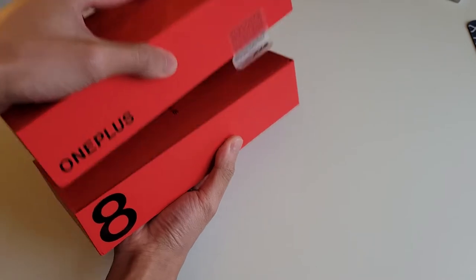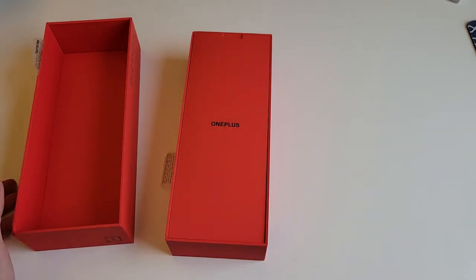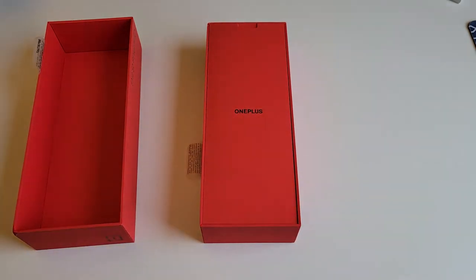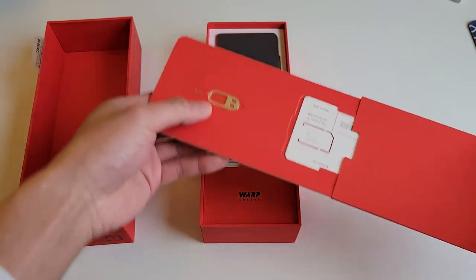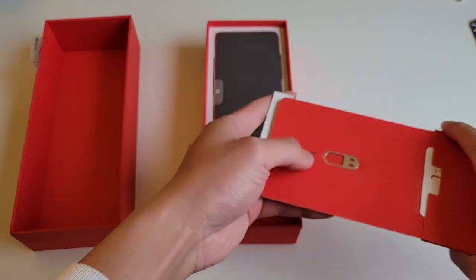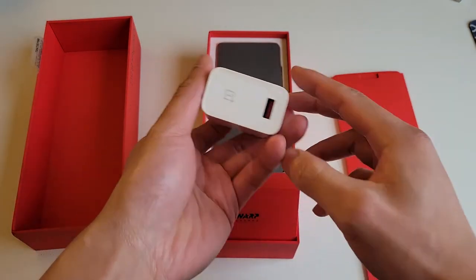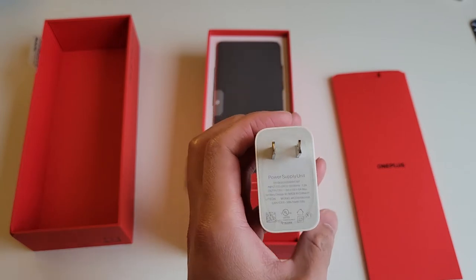Opening up the device here — it's got a really sleek design. The box is really big compared to an S21 case; it's almost two times the size. Inside there's the pamphlet, the SIM card included since this is the T-Mobile variant, the brochure, and the SIM card slot tool. The reason the box is so big is to fit the warp charger, which is basically a power brick that can charge your phone from 0 to 30% in about 15 minutes.